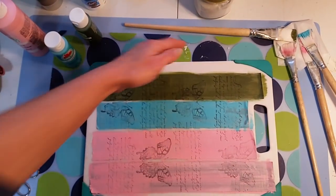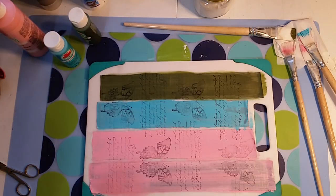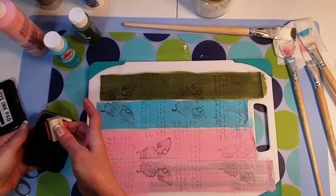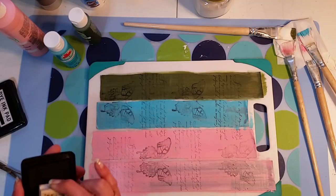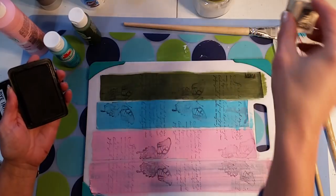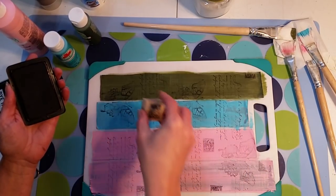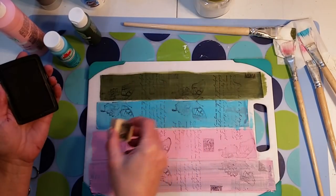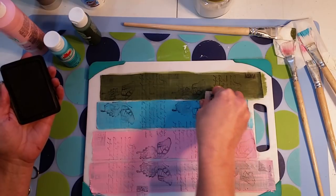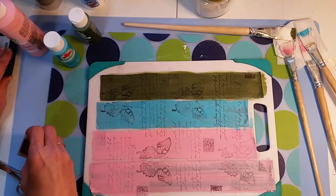You could just continue layering. I do have a postage stamp I'm going to add in here right quick — just a postage stamp, kind of random. It's a light stamp — oh yeah! Let me get these out of my way.